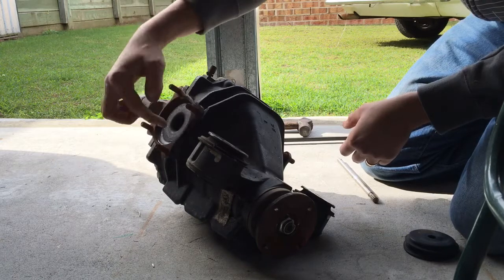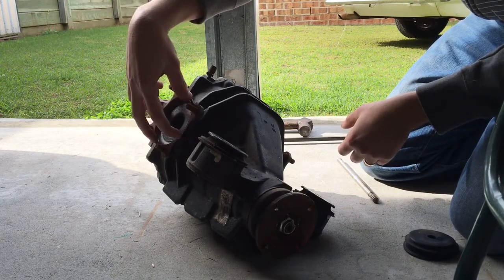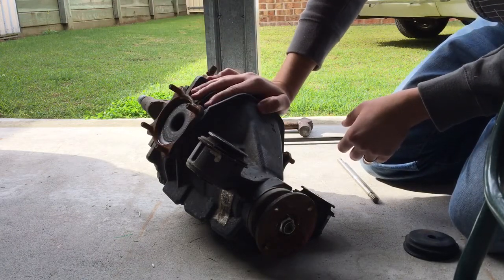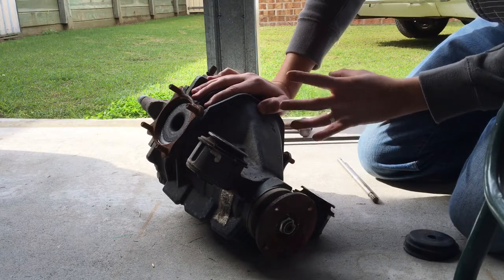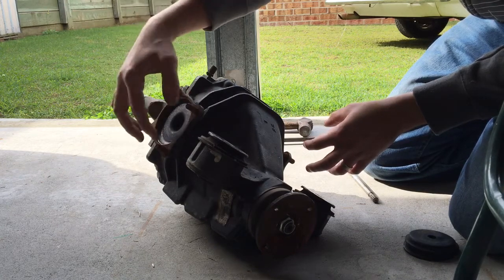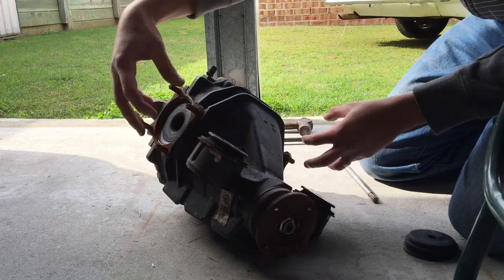Now they do come with a 6-bolt arrangement as well. The 6-bolt arrangement is more along the Altezas with the factory LSD in them. Also, the front diff of a 4-wheel drive Hilux is usually the 6-bolt arrangement. It's a bit stronger - not because of the bolts, the actual CV design is a different design, it's a little bit stronger.